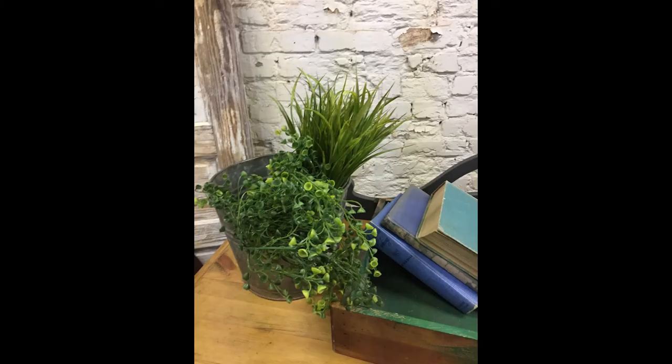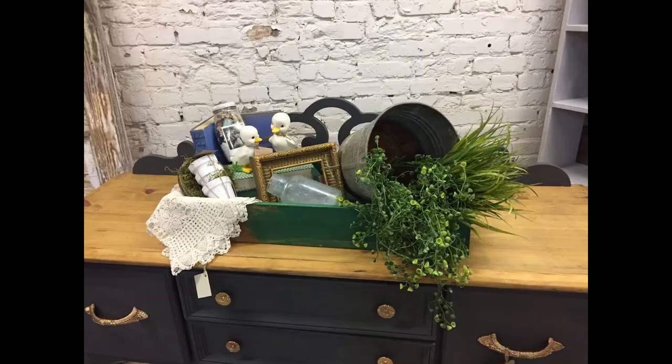I found the greenery off of Amazon, but you can also get that at any craft store. And here is the finished product. I added a crochet doily on the corner to give it some character, some texture and layering. I also tossed in the gold frame in the center.